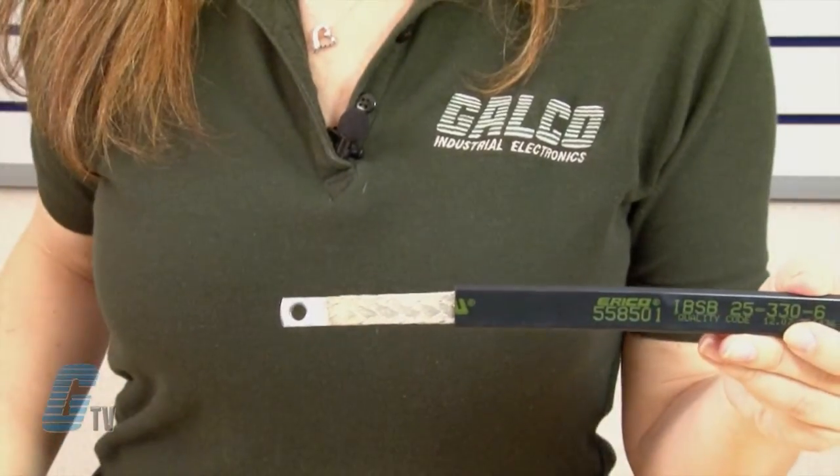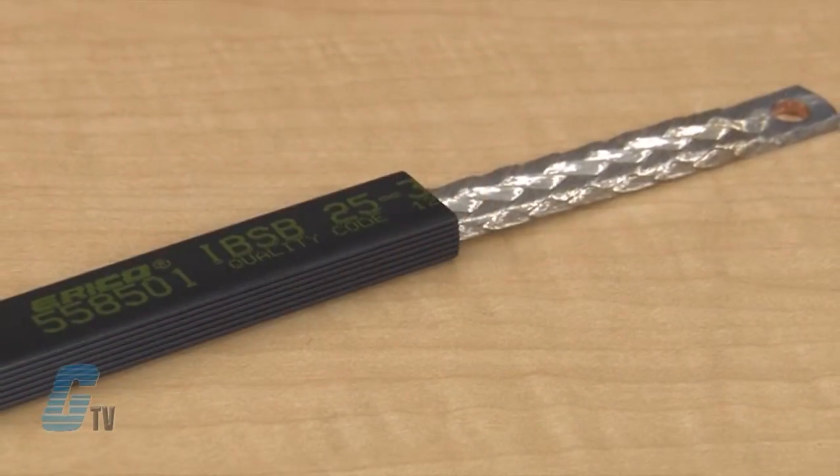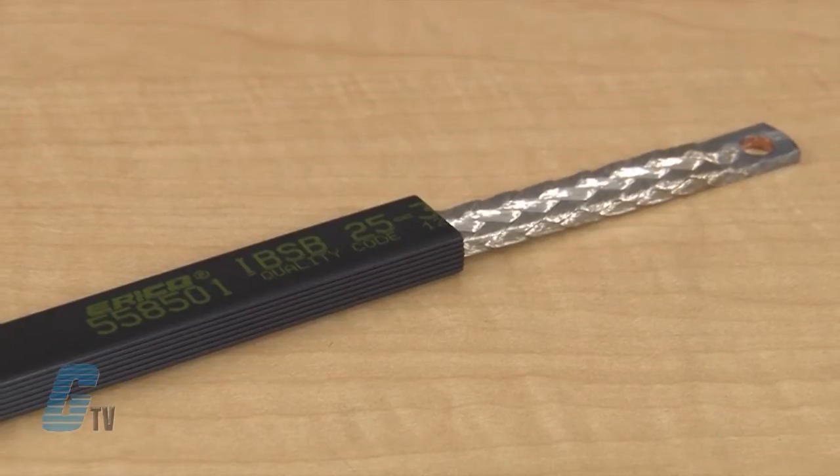The IBSB braid is made of tin copper and uses a process that welds the flexible braid and brings back the solid tin block as the palm. This Eriko process helps eliminate moisture issues in the palms, since crimped lugs in a severe environment can have moisture enter the lug and create corrosion between each wire.